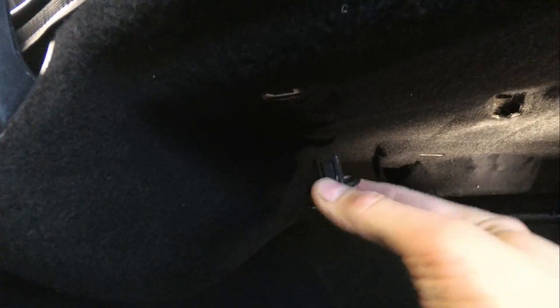First of all you have to remove the trunk liner. If you want to do this, just push it and pull it — this one comes right away. The third one, yeah, and we have the fourth — this is also just pull and out.